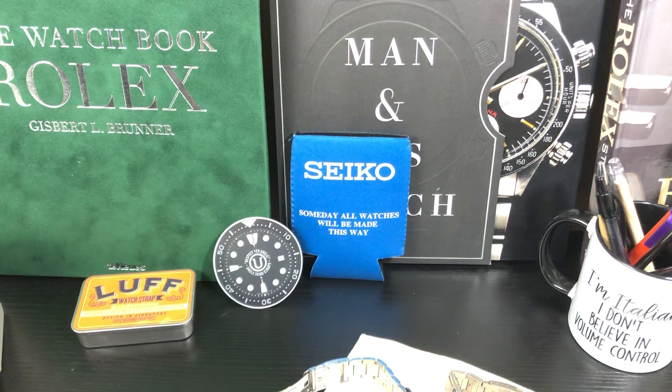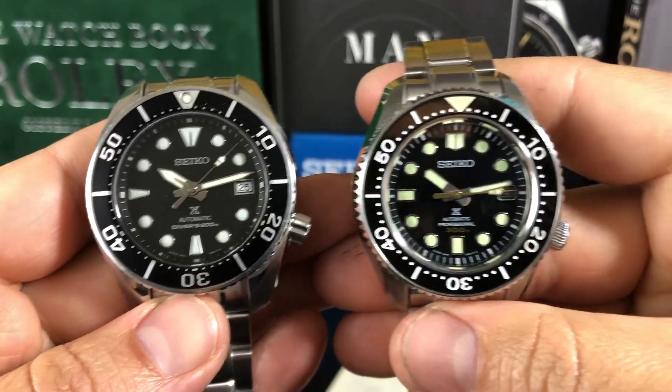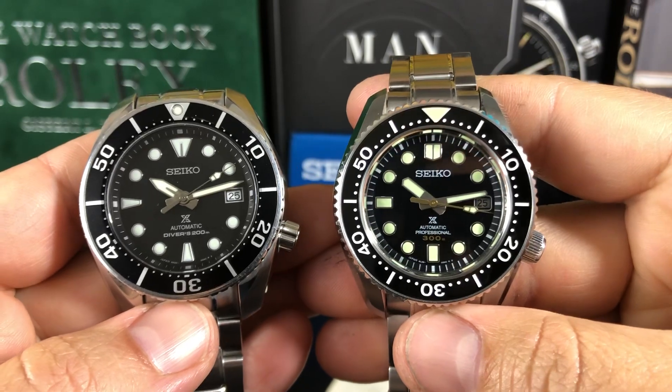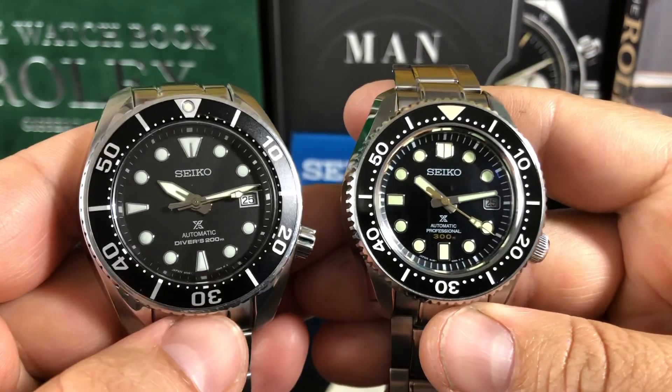So there you have it guys — I just want to give you a quick comparison of the two. I know I didn't get into all the specs of the movements and everything else, but it's a pretty fair comparison to keep this thing under 10 minutes.